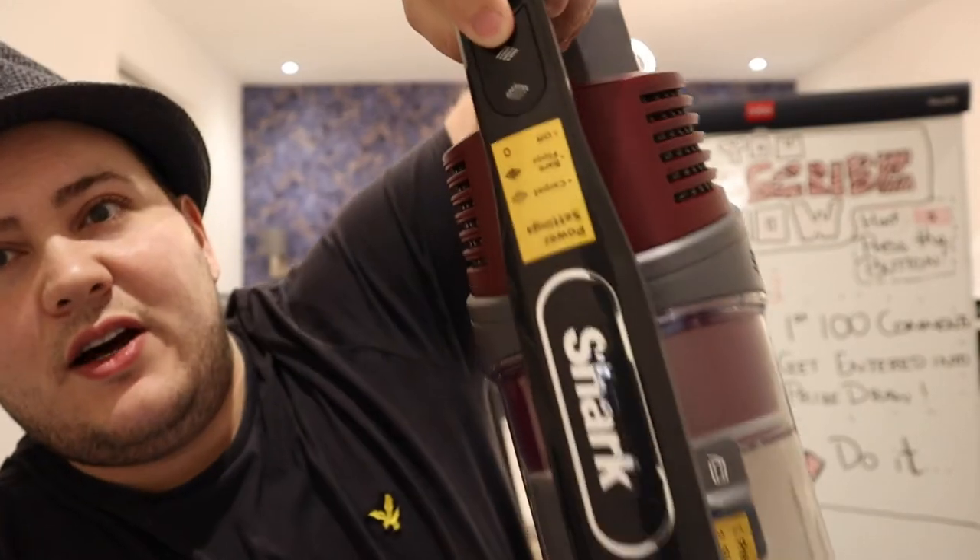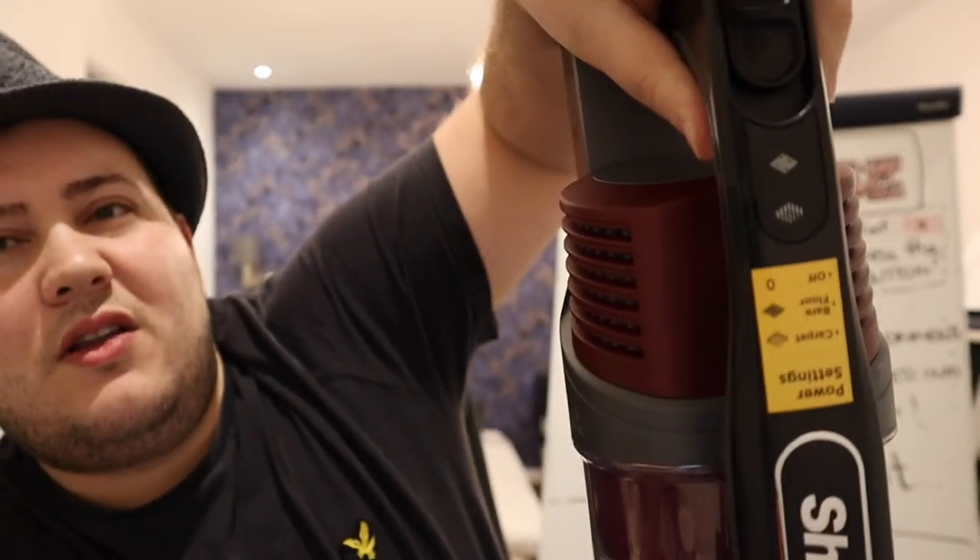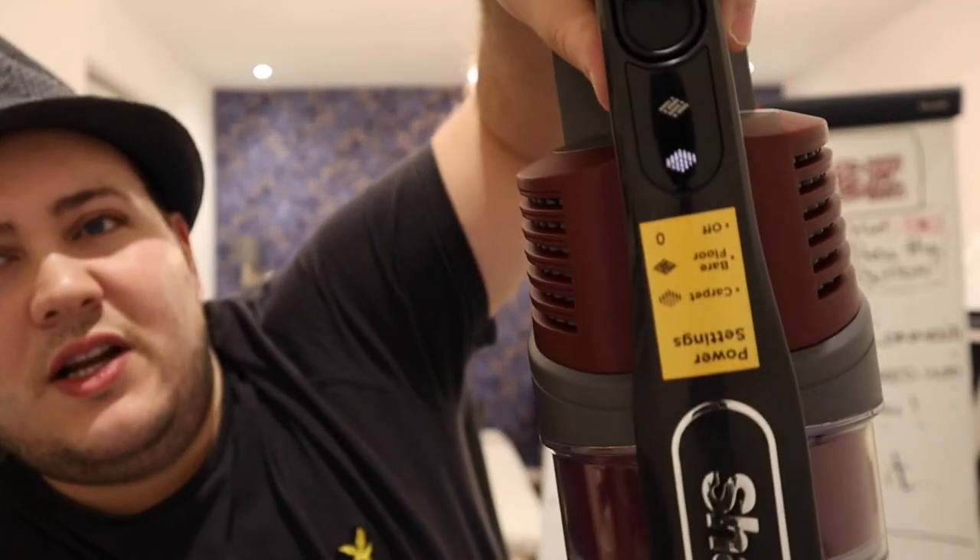So am I keeping the Shark? I have to admit, so far there are a few things I really like about it. First is the Duo Clean head — I really like it because with a click of a button you just press here, go into hard floor mode, then switch to carpet mode. It's as simple as that. The Duo Clean head does everything for you, and that's why I like it.